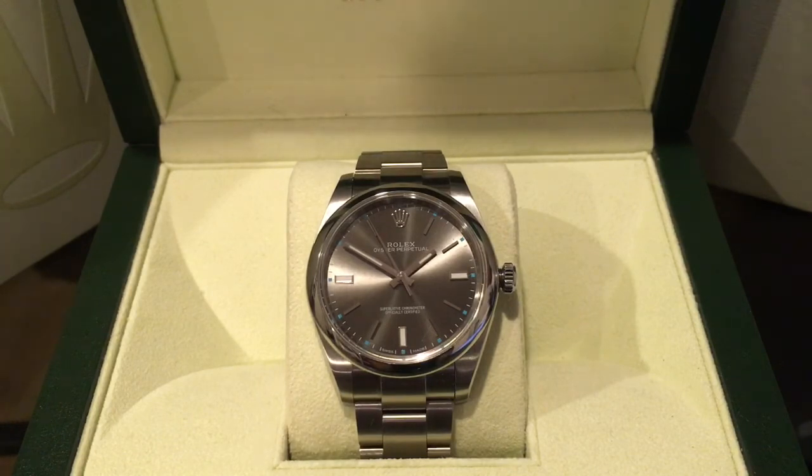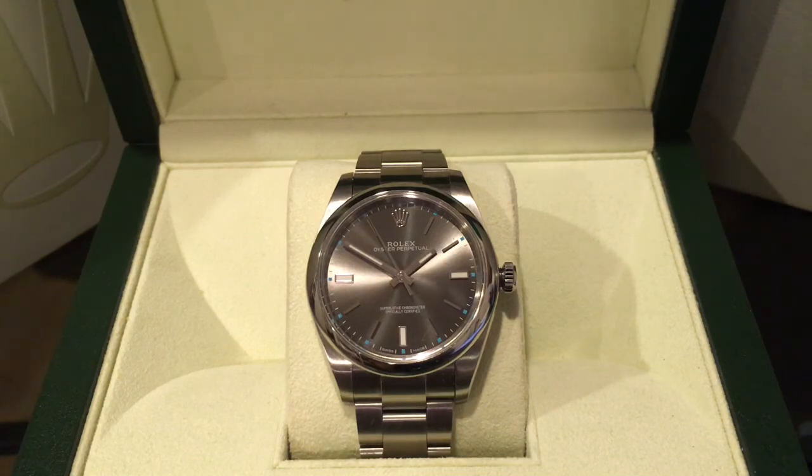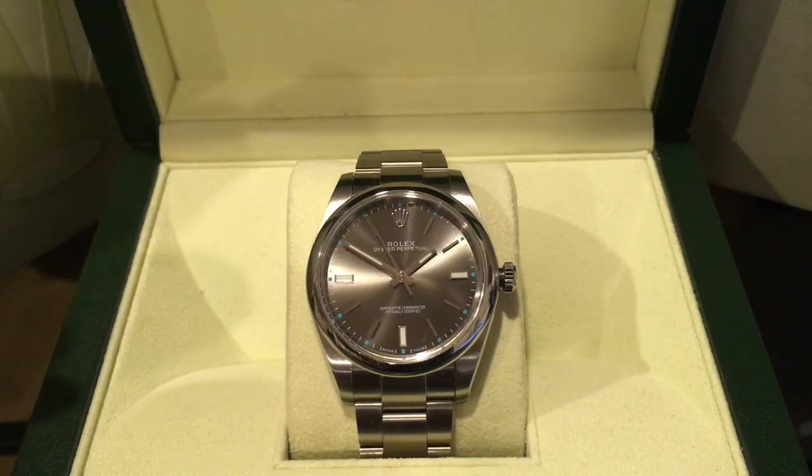The Oyster Perpetual comes in five different case sizes: 34mm, 36mm, and this one at 39mm, plus two smaller sizes mainly for women. With each larger size the price goes up, but around this price point I think the Oyster Perpetual 39 is one of the best choices you can get. Around $5,000, the brands that come to mind are Omega and Rolex, and personally I'd go for Rolex — and I think most people would agree.